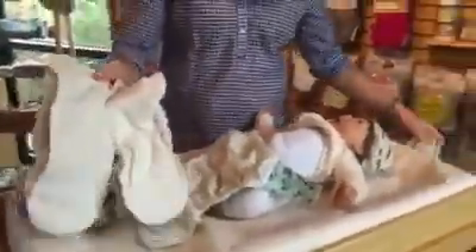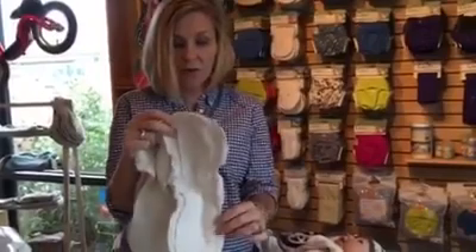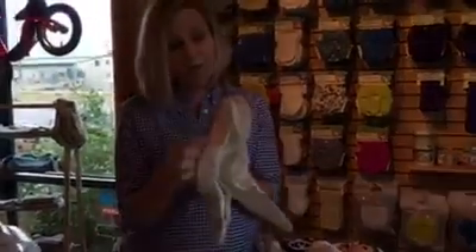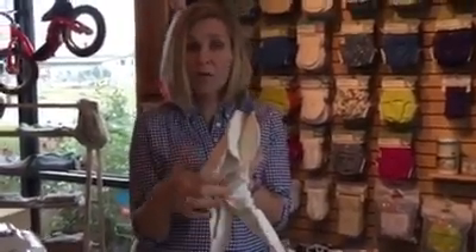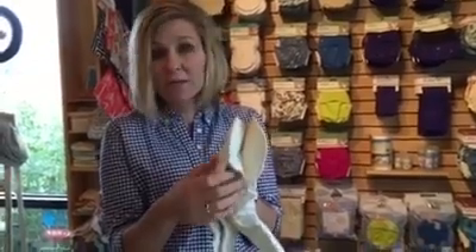I've got a couple of options here. I have the no-prep soaker pad, but I also have the organic cotton soaker pad. On a really small baby you can see the bulk difference — the no-prep is going to be thicker than the organic cotton, and that's just the nature of microfiber. The no-prep is also much more absorbent. In general, the more layers a diaper has, the more absorbency it's going to have.